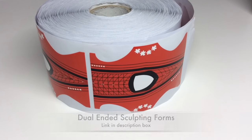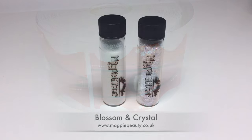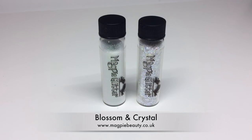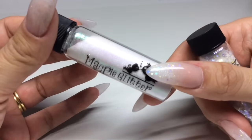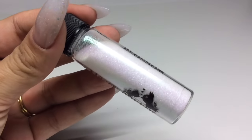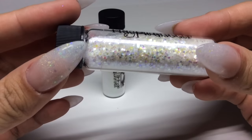You can absolutely apply clear nail tips with adhesive instead. I'm making my own acrylic mix using Blossom and Crystal. Crystal is actually the inspiration behind these nails because I was dying to use it in something. Blossom is a white iridescent, and Crystal is these tiny little iridescent pieces.